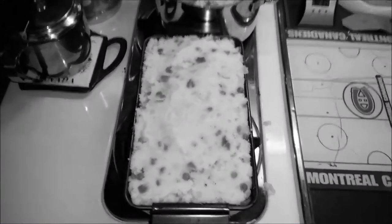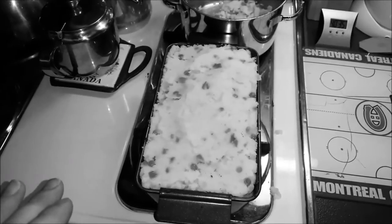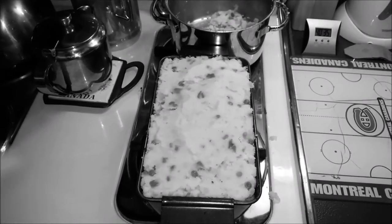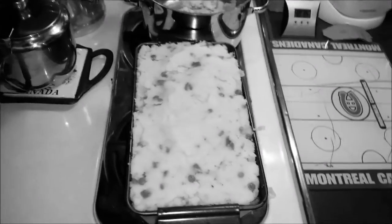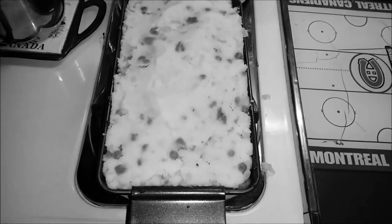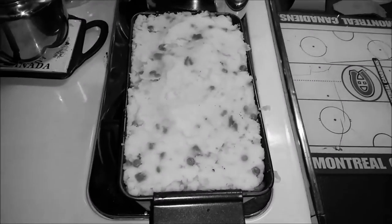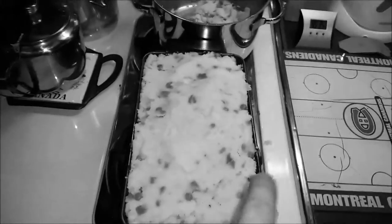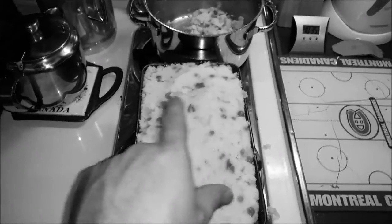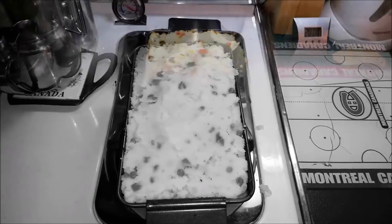So the meatloaf was in the oven for 40 minutes on 400. Now I've got the mashed potato spread over the top. I'm going to go back in for another 20 minutes or so — probably get a nice brown over the topping.